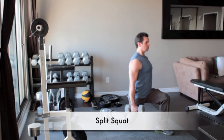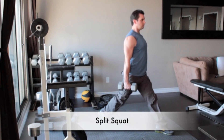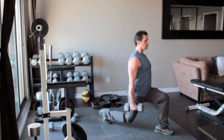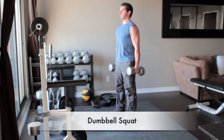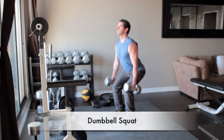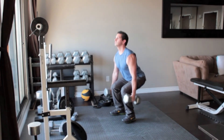Stand holding a dumbbell in each hand, then take a big step forward with your left foot and plant it about three feet in front of your right foot. Your left foot will be flat on the floor while your right foot will have only the ball of your foot touching the floor. Hold a pair of dumbbells next to your sides, palms facing each other. Brace your abs and lower your body as far as you can by pushing your hips back and bending your knees. Pause and slowly push yourself back to the starting position.